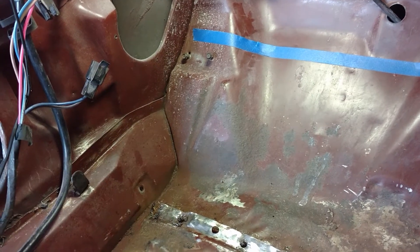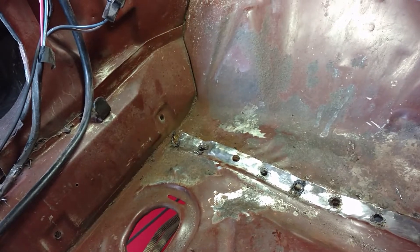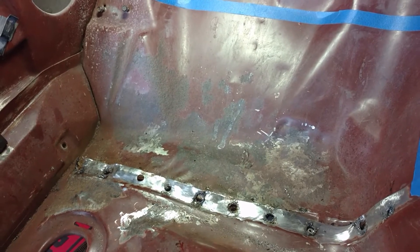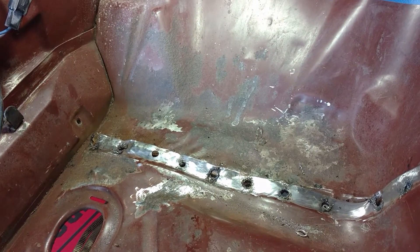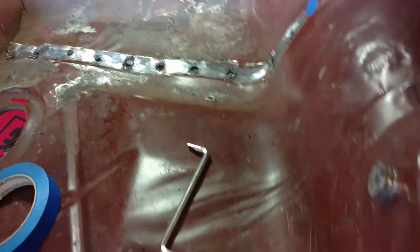I'll probably come straight down like I did on the other side if I can find good metal. The problem would be right down in there — we'll see how good it is, but we're making progress.